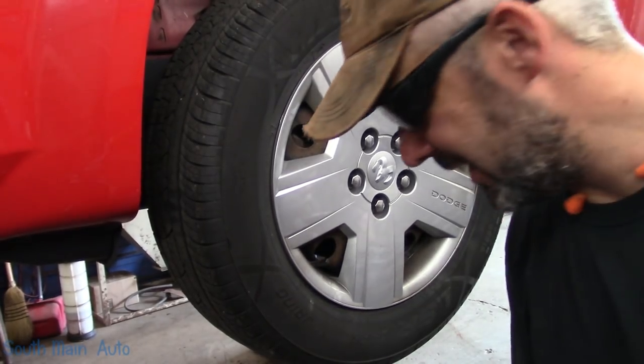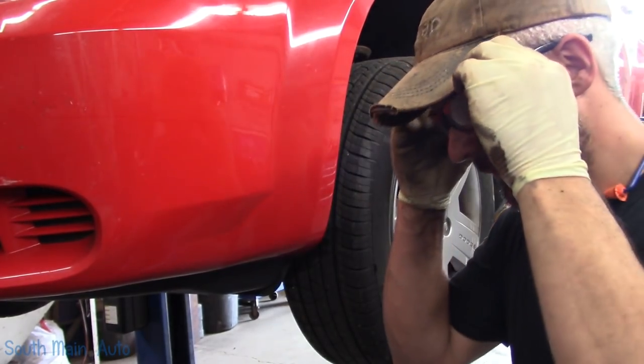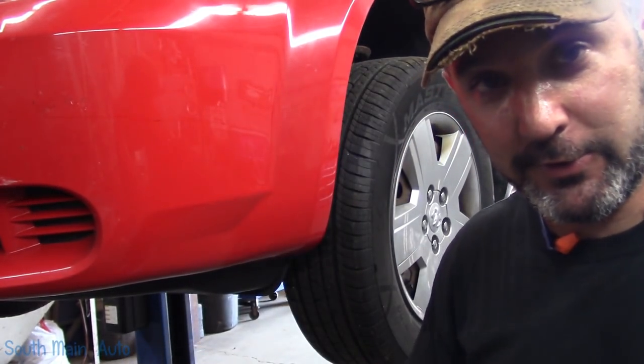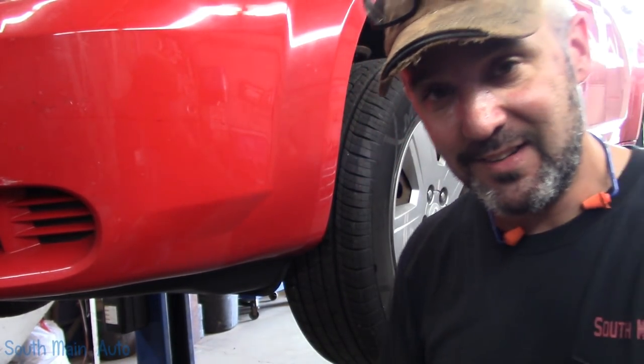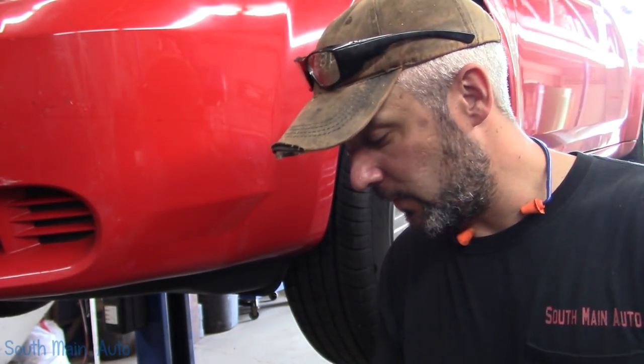Just need to take it for a shimmy now out on the road. Alright folks, there you go — that is your raw, uncut wheel bearing change on your Dodge Avenger. Didn't really work out like I wanted it to.